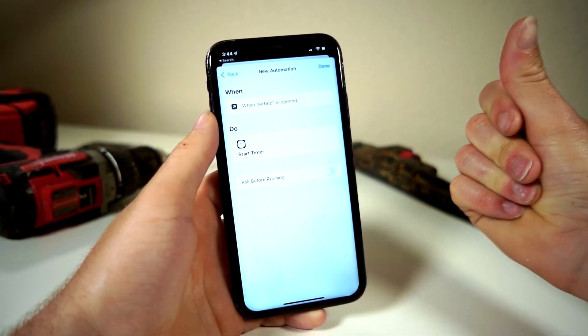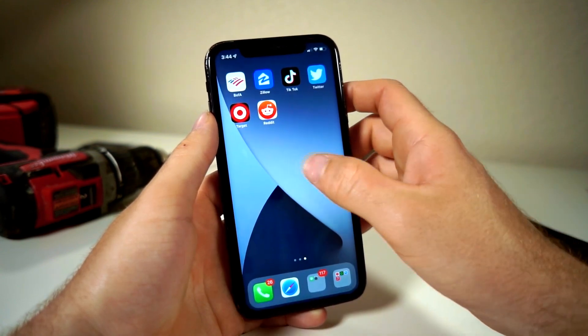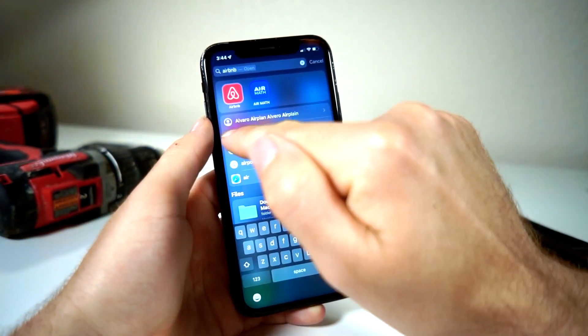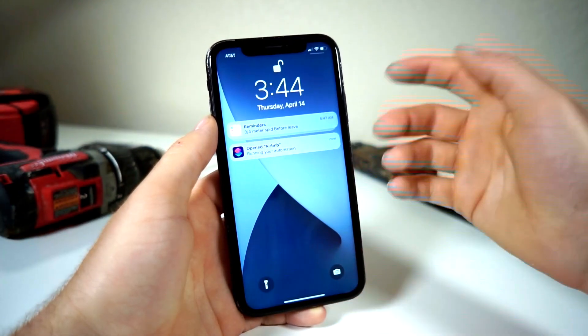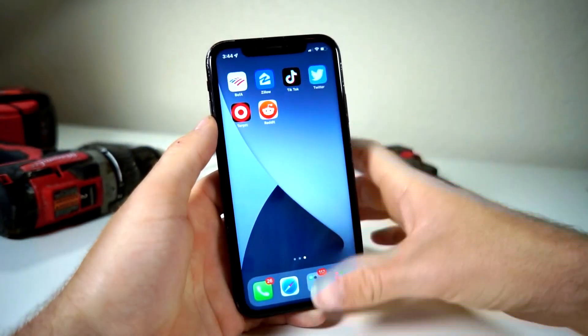You do not want it to ask before running, so it seamlessly starts the task. Now check this out — let's say I go to open Airbnb. Boom — running your automation, iPhone is locked, and I now have to scan my face to unlock it. Pretty sick.